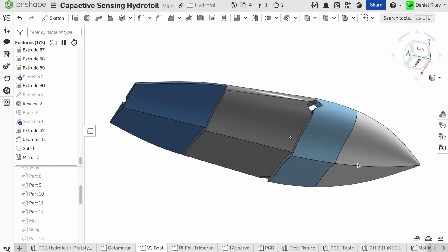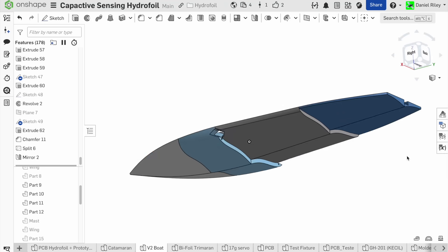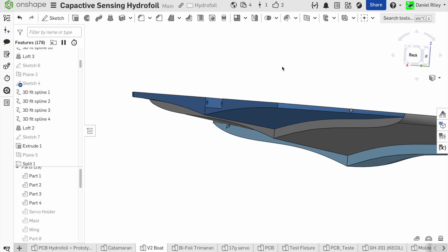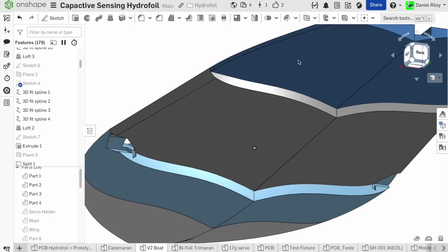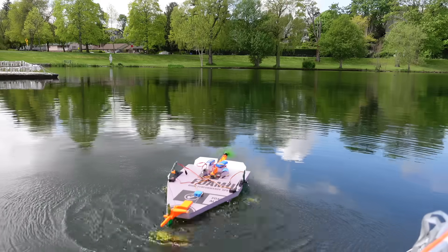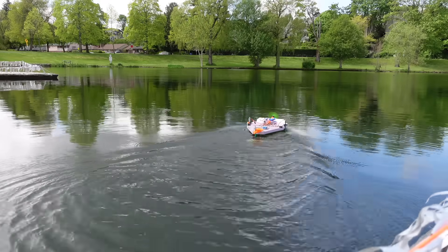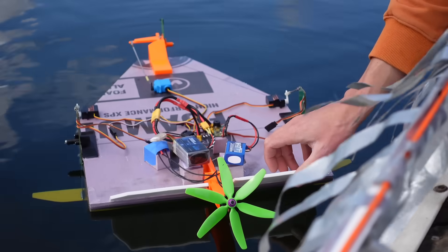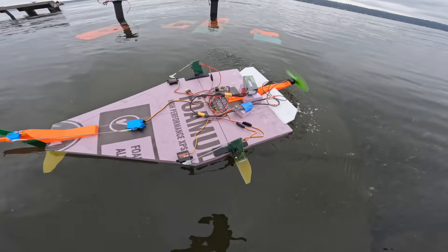Step one was to hop into Onshape and design this fancier hull that can be 3D printed. It's got steps in the bottom kind of like seaplane floats, so that it can break free from the water's surface more easily as it rises up. The old one had trouble breaking free due to the flat bottom — that's the reason I had to aim the motor up so much, blowing air underneath the hull to break free from the surface tension, kind of like a hovercraft.